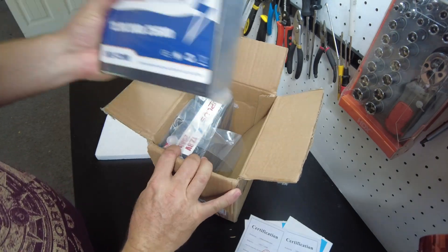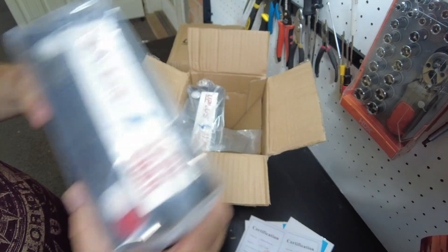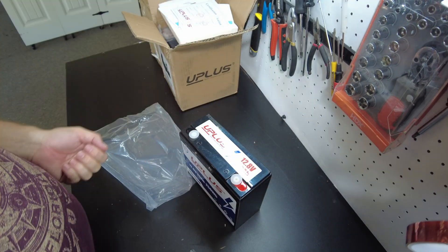So we've got four in total of these 12 volt 20 amp hour lithium iron phosphate batteries. These guys actually did send us terminal screws and covers. There's the battery.